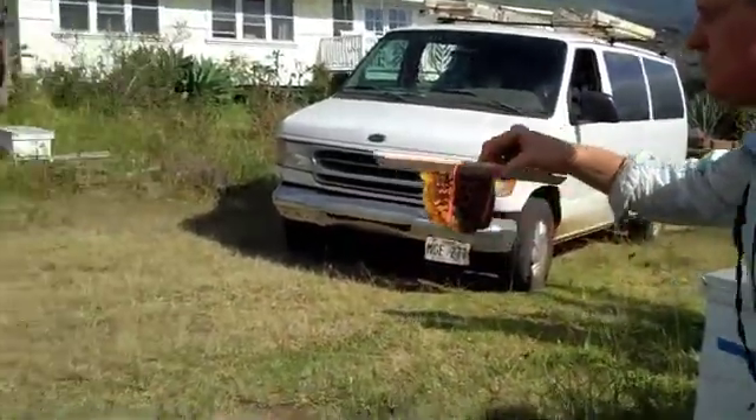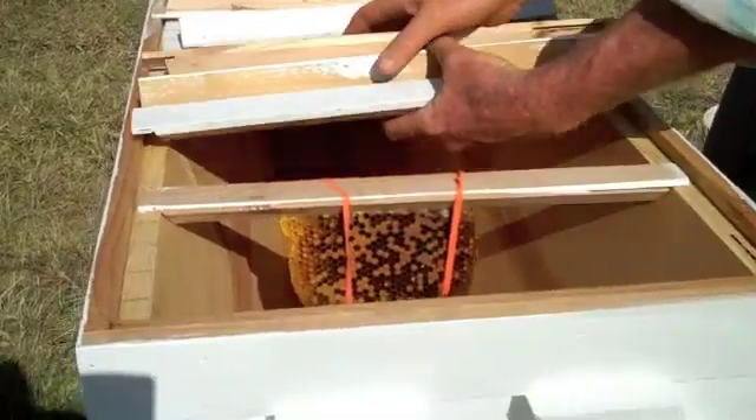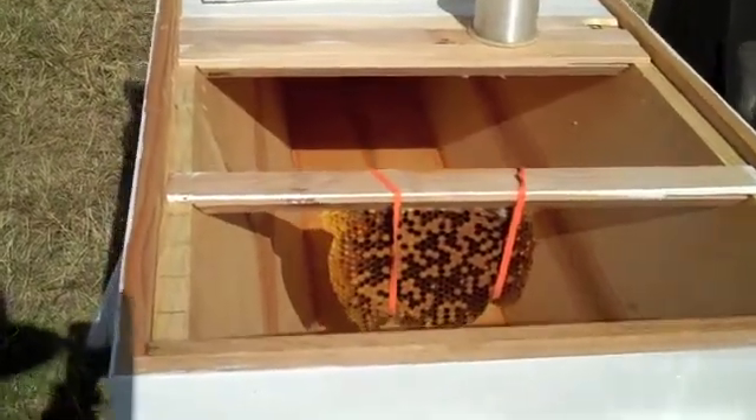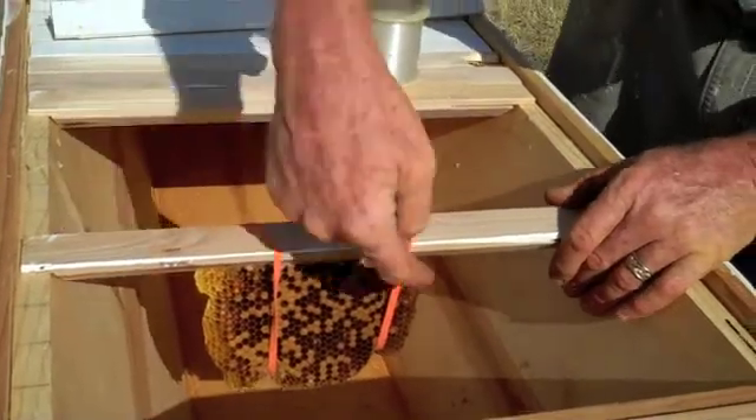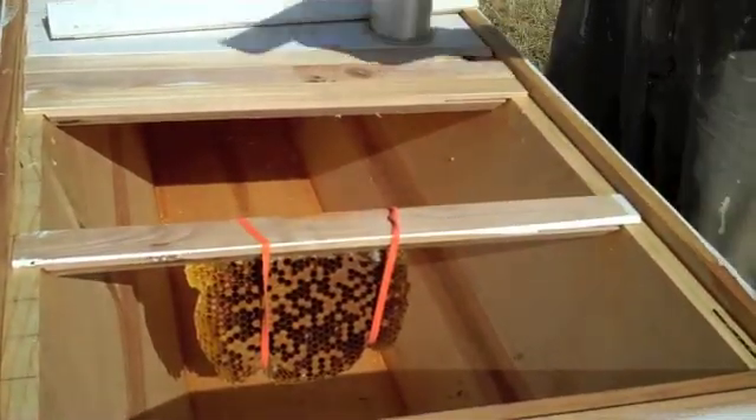So if we set that into this hive — I'm just going to set them in here like this. The bees will attach it, will come back, take the rubber bands off, or the bees will chew them off.